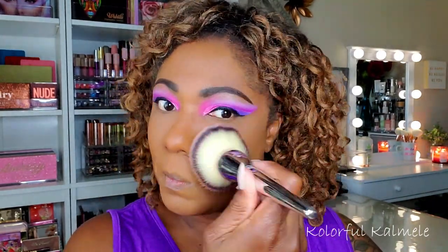For the rest of my face I'm powdering with my JCat Aqua Assurance powder foundation in the shade Espresso today. I'll be listing all the products in the description box in case you're curious.